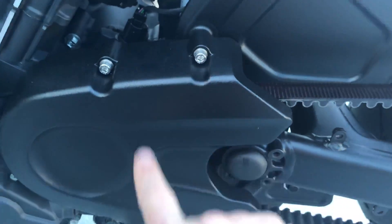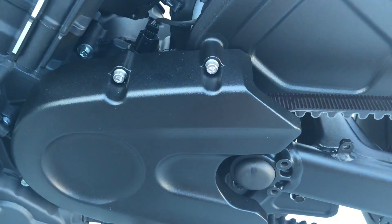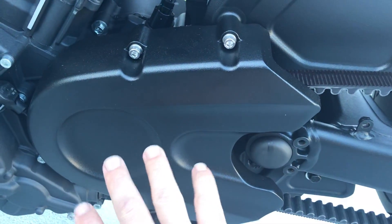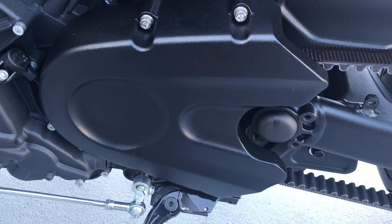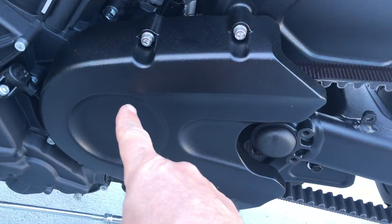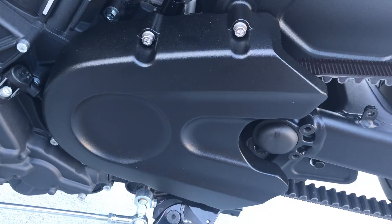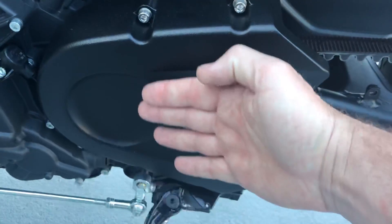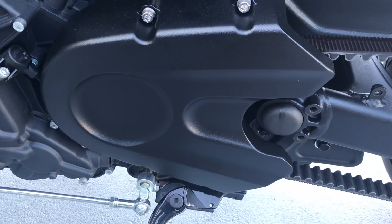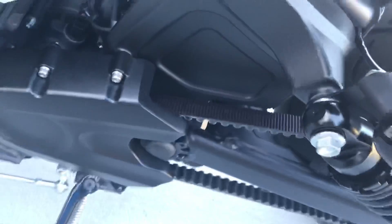When you remove these four hex heads, this will come off and there'll be a bracket over your 36-millimeter drive nut. Use a 36-millimeter socket and an impact wrench if you've got one — if you try to do it without one it'll be a lot harder. You don't need to lock any gears up like I mentioned in my previous video. Just zip it off with the impact wrench, put the spacer behind it, put the pulley back on, and that moves the whole belt out.